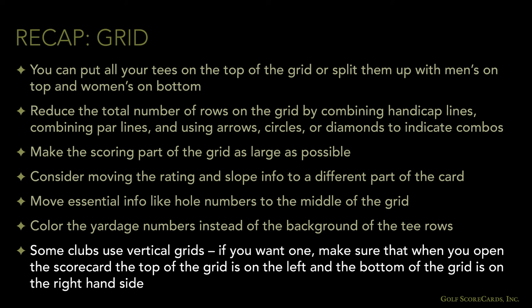Some clubs use vertical grids. If you want one on your card, just make sure that when you open the scorecard, the top of the grid is on the left-hand side and the bottom of the grid is on the right-hand side.